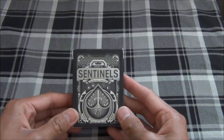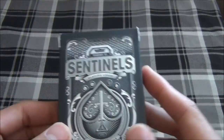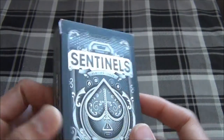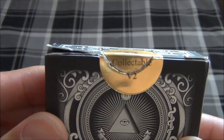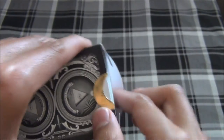So, the Collectible 52 Deck was a deck produced by TheOneEyeJack.com, each coming with its individual tuck box. I happened to get the Sentinels Deck. Here you can see the Collectible 52 V2, and let's begin.